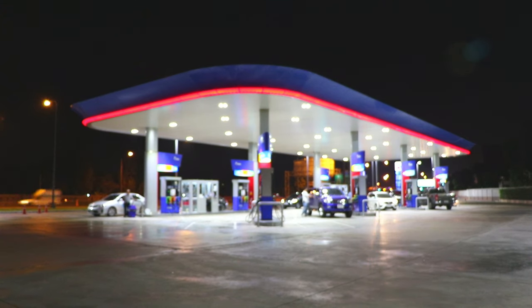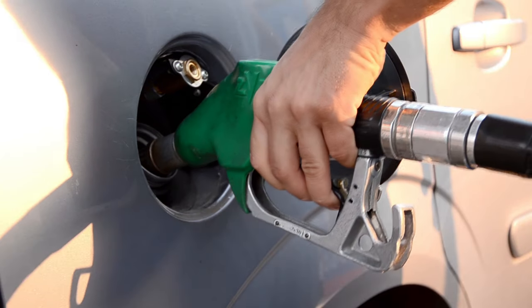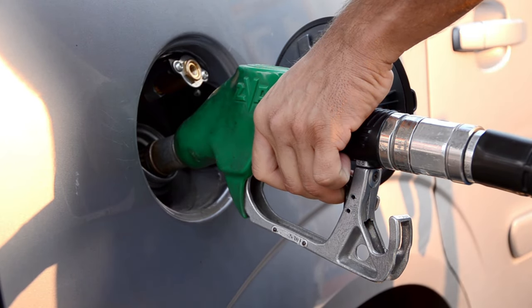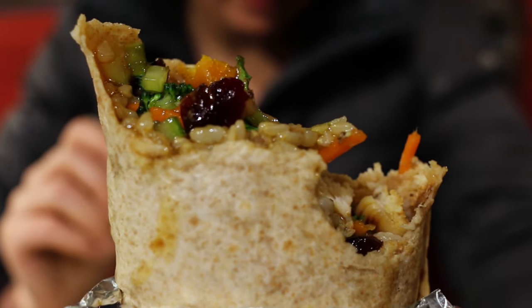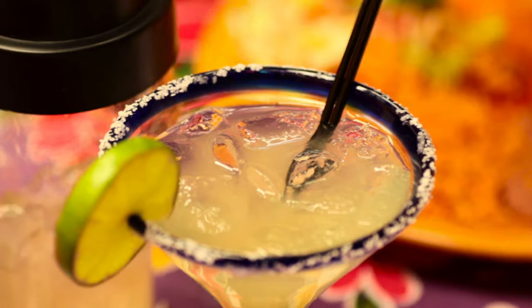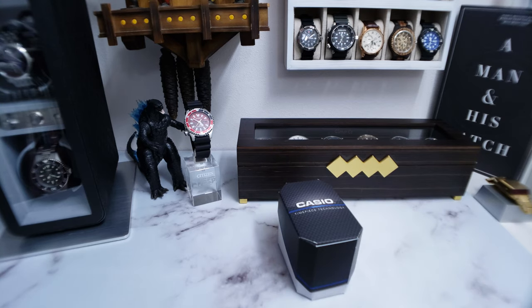Do you guys notice how expensive everything is these days? I filled up my vehicle yesterday and it cost $117 for some lousy regular gasoline. Then I went to lunch and had a $14 burrito and a $16 margarita. It was a tasty combo, but not $30 tasty. So when I saw this twin sensor at my local Walmart, marked down on clearance to $12, I snatched it up and ran out of there like a bandit on the run from the fuzz.